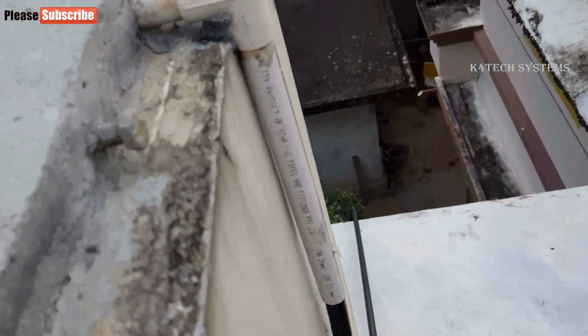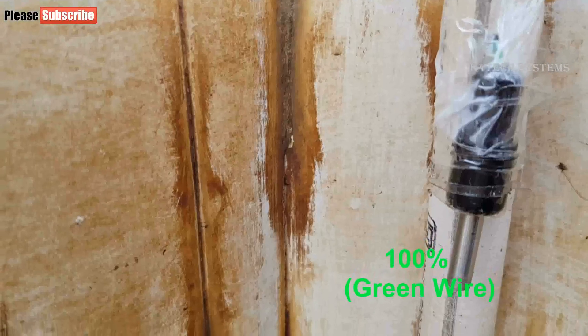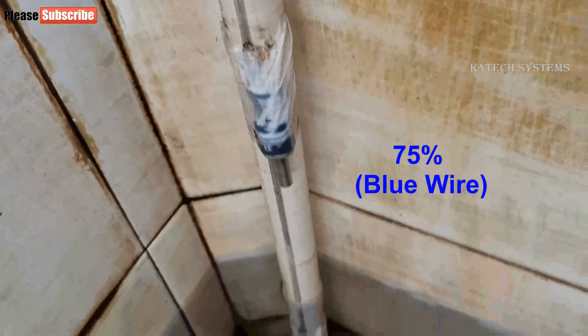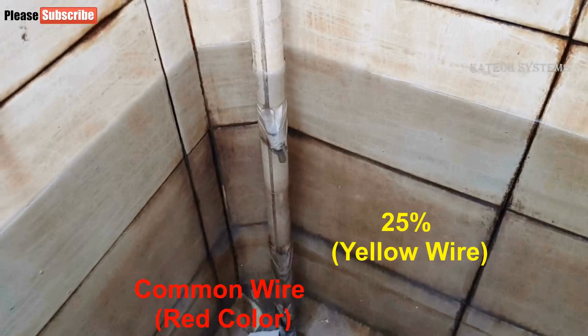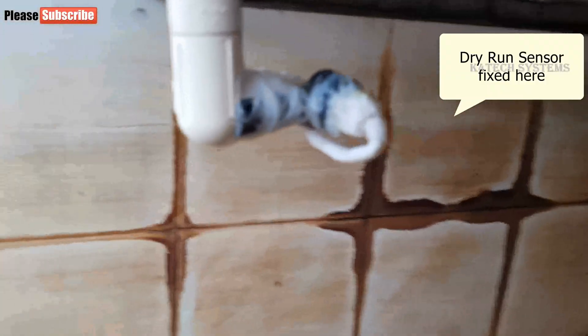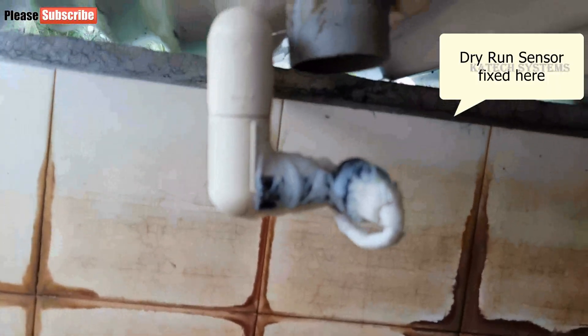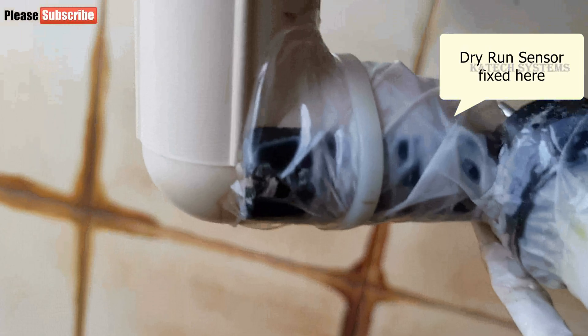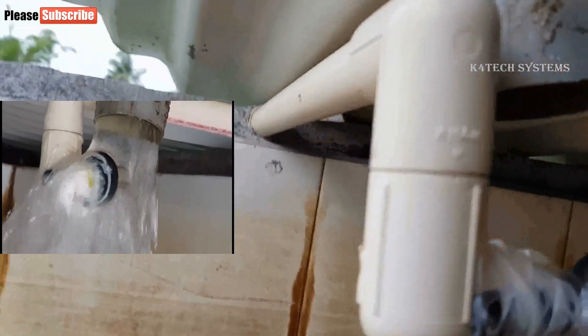Here you can see how we fixed the pipe with sensors in the water tank. Using a T-connector pipe, we extended the pipe in two directions. The pipe with water level sensors goes down into the water, and through the straight pipe the dryer and sensor wires are routed. Water coming from the water pump falls first on the dryer sensor and then into the tank.